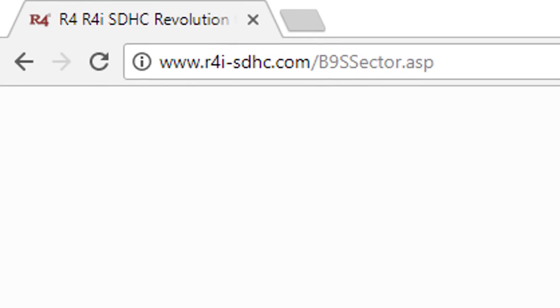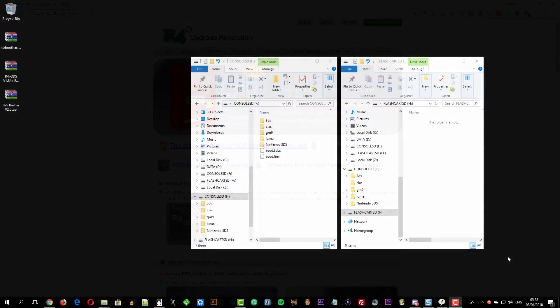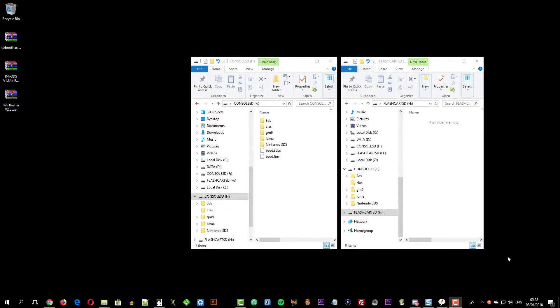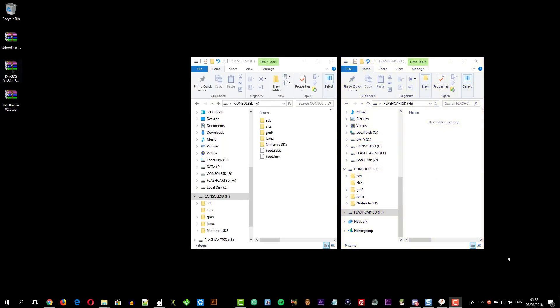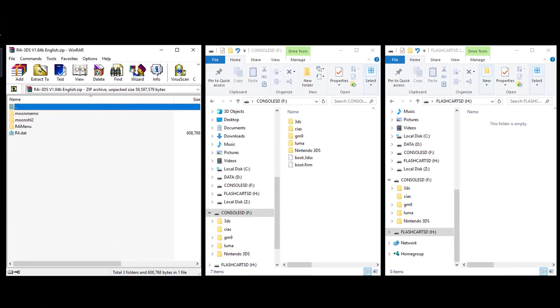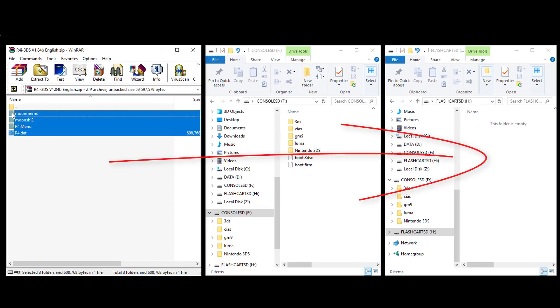Go to this URL and download the B9s flasher. Open the flashcard's kernel archive and drag all its content to the flashcard's micro SD card.